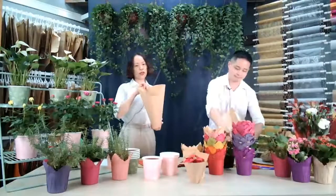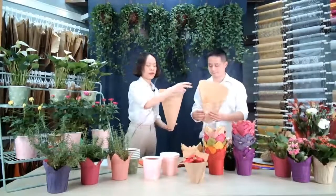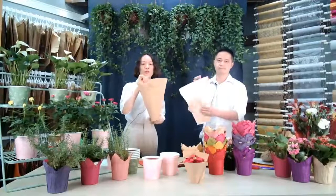So two quality options for your choice: the 45 grams or the 70 grams. The 70 grams is much more strong and more stiff.